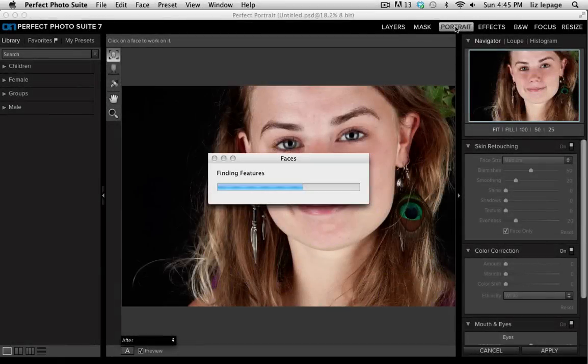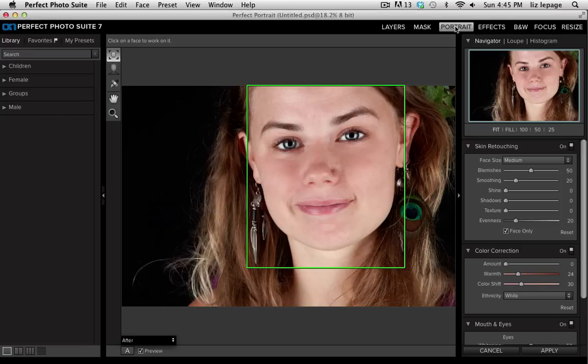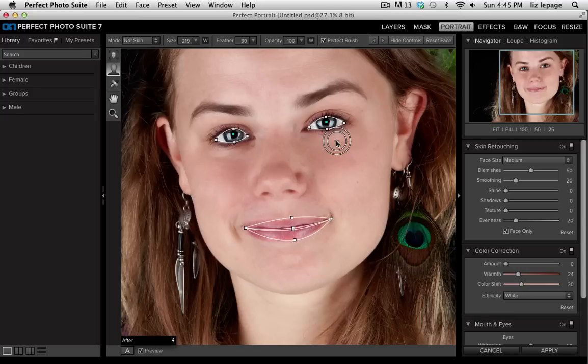I went ahead and clicked on portrait in the top right hand corner of my photo suite, and the first thing it did is it recognized all of the facial features. I'm going to click inside the green outline right here to make sure it did a good job with that facial recognition. The facial feature points are in place but I can tweak them if I need to. I'm going to click on hide controls so that I don't need to look at them while I edit.